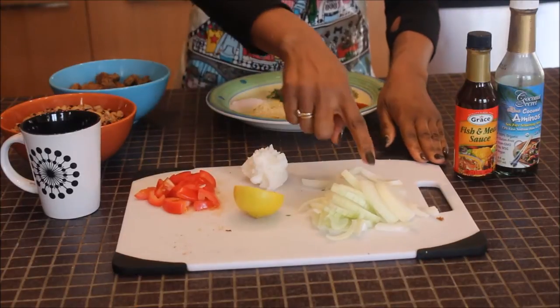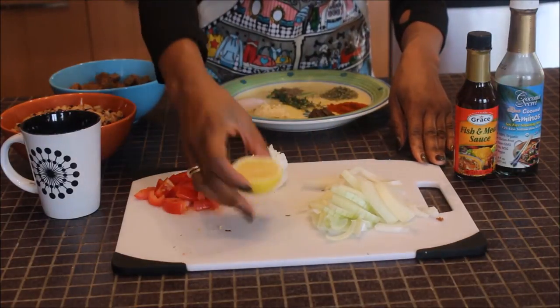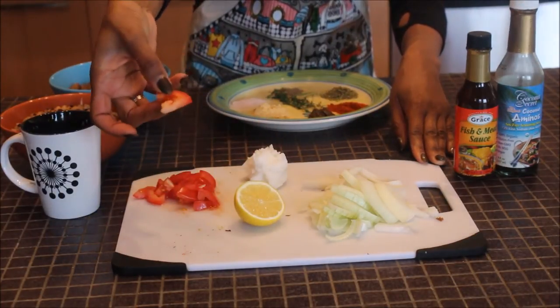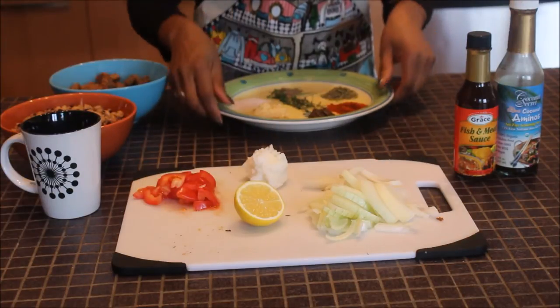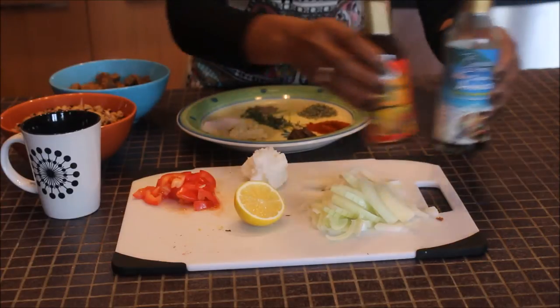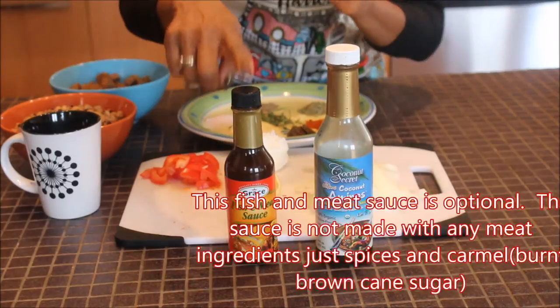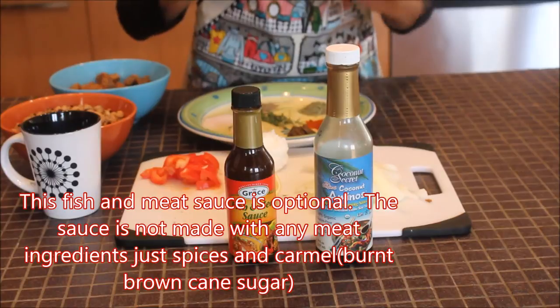I'm going to use half of a white onion chopped, half of a lemon, half of a large roma tomato cut in squares, two tablespoons of coconut oil, two tablespoons of coconut amino, and one tablespoon of fish and meat sauce. That fish and meat sauce is optional.